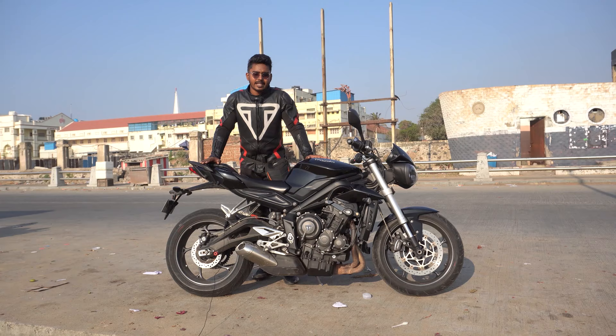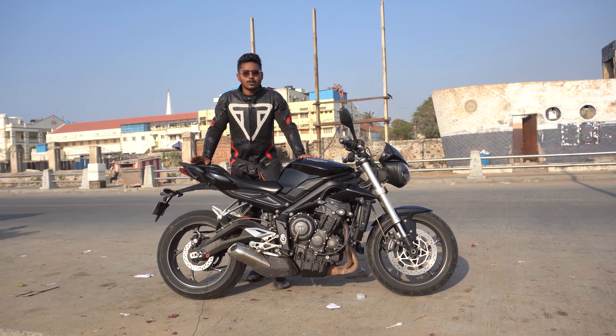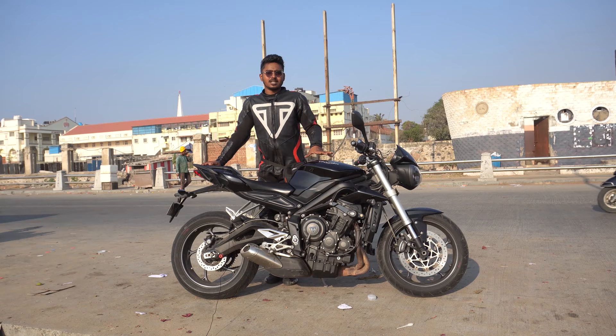Here we have two variants: the S model and the RS model. The S and RS have the same engine, but you get a different state of tune — that means riding modes, TFT displays, and features. Let's look at this bike. This is one of the most powerful bikes from Triumph, and in the naked version, Triumph has the top most torque.